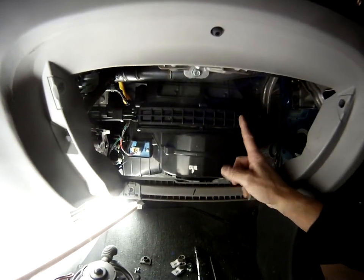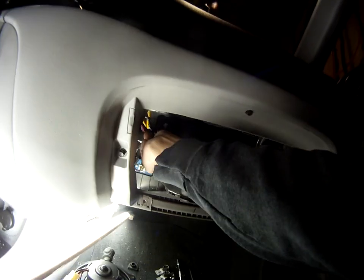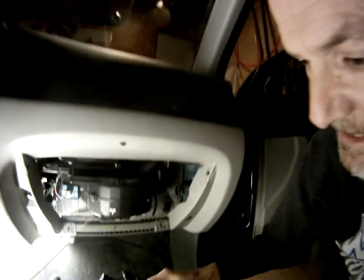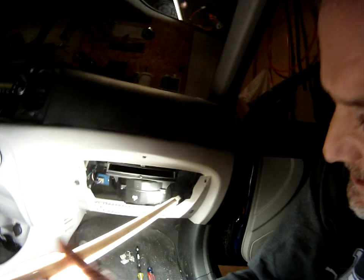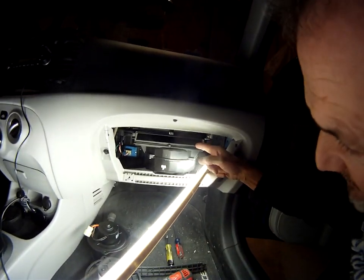Also, another thing on this vehicle — it has a cabin air filter. There's a clip, there's a clip. And look at that — there isn't one in here. Well, that could be a reason why. I would recommend having a cabin filter in there. Because everything falls into the blower motor.